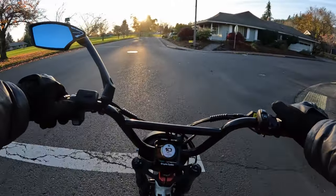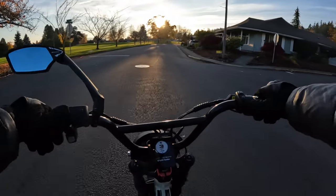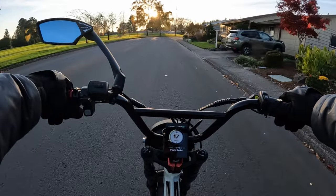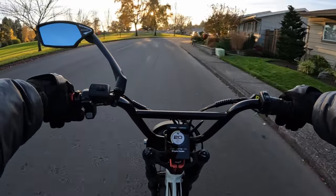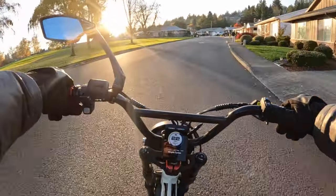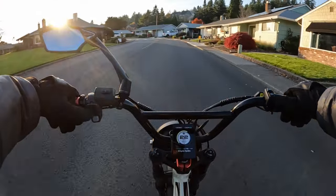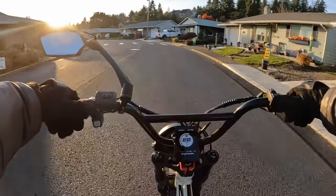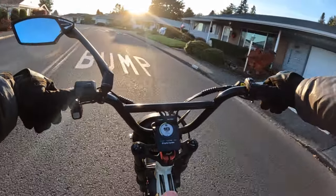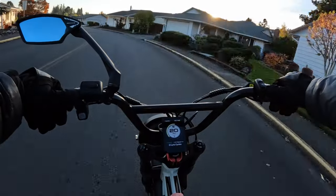Something else it's going to have is full suspension on the Graffiti X. Unlike the one I'm riding now, the Lyric Graffiti 2022, which just has front suspension. With full suspension, this bike is really going to be able to do more in terms of off-roading, because without a rear suspension the off-roading is a little bit tough, I've got to say.